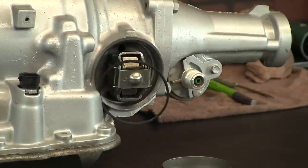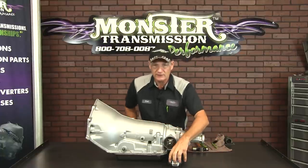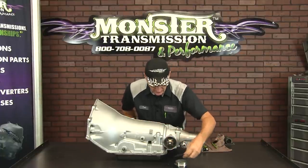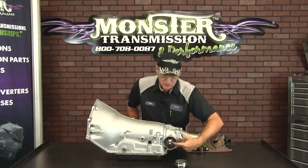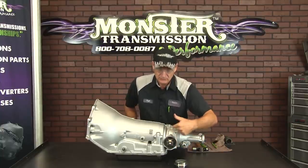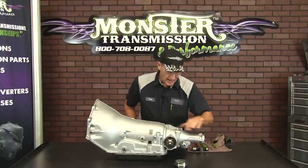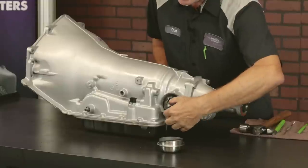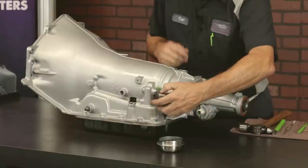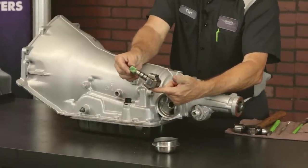These are older units, and sometimes these covers get very rusty. We do offer these on our website. It's a seal, and this exposes the governor assembly. The governor teeth ride on the output shaft of the transmission, so as you pull it out, you'll notice it'll rotate and expose the entire governor.